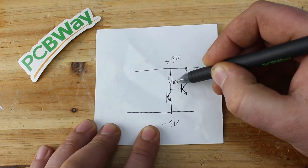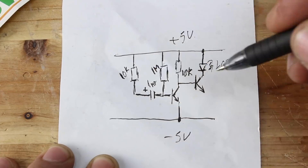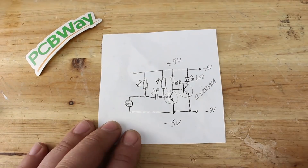It's a very simple and easy to build gadget that consists of two NPN transistors, two 10kΩ resistors, one 1MΩ resistor, one LED, one microfarad capacitor, and a condenser microphone.